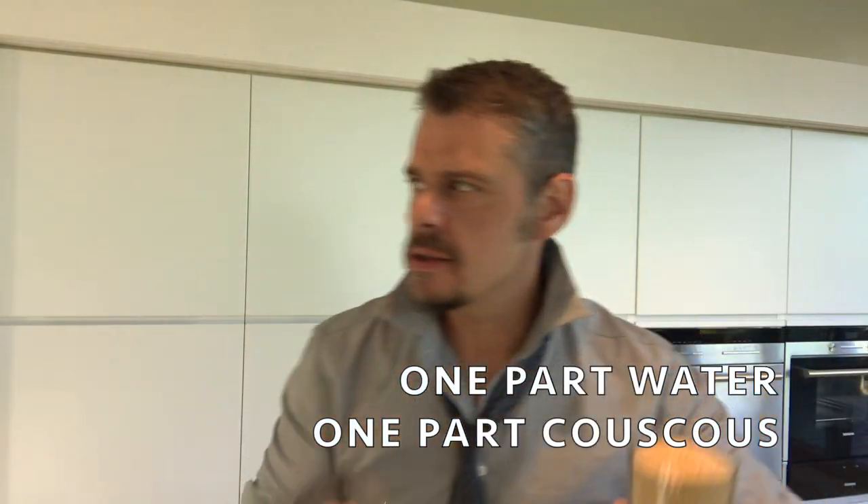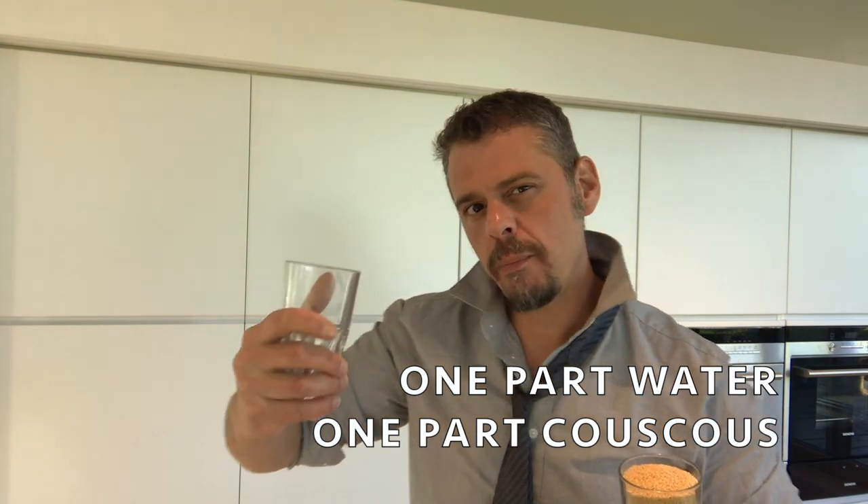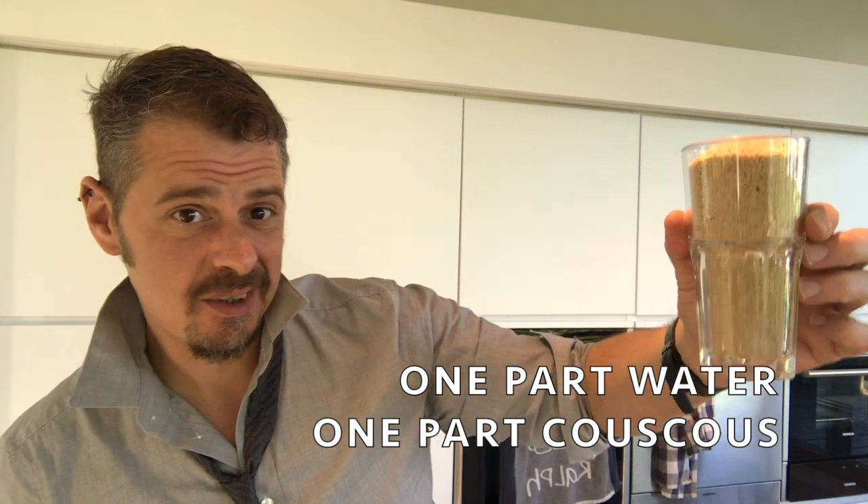There's only one rule to couscous — this and this. See how these are about the same size? That's the only thing you need to know. Couscous is always one part water to one part couscous. This is a lot of couscous, but one part water, one part couscous. You don't need a measuring cup. You can read your box if you want, then recycle it. It's always one part water of whatever part — I have a glass and I have another glass the same size.